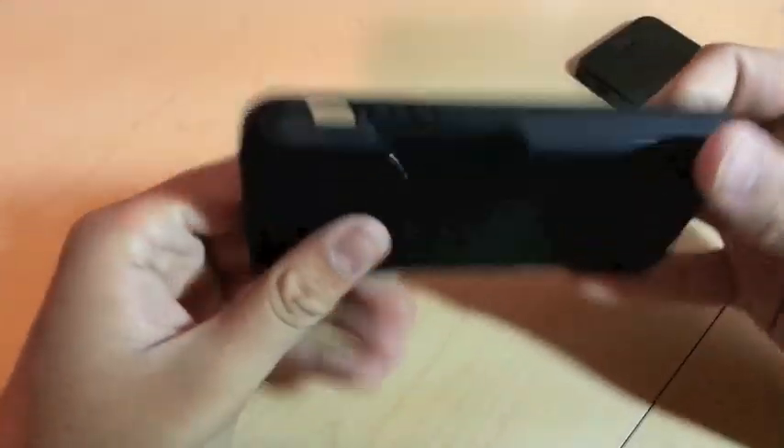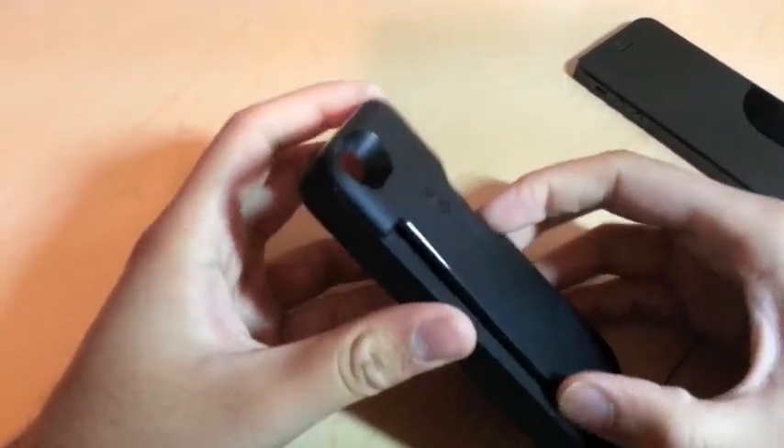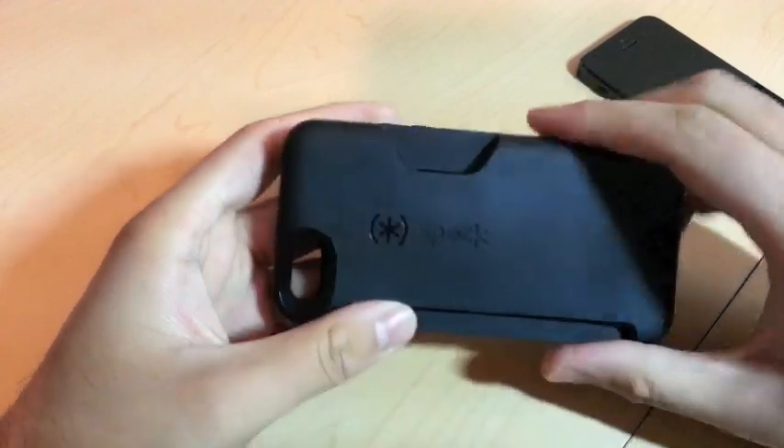There's some instructions and a warranty included. Here's the case — it can hold up to three cards in this little pouch right here, and I'll show you guys how that works.